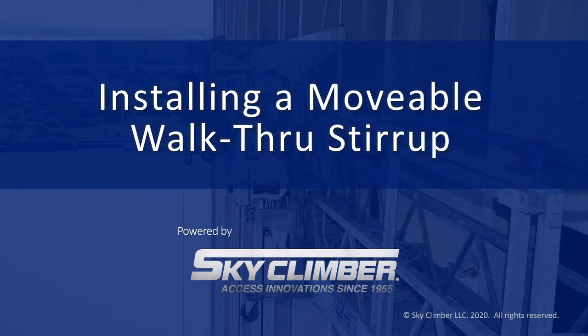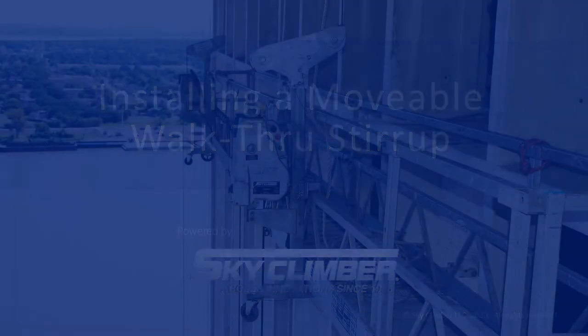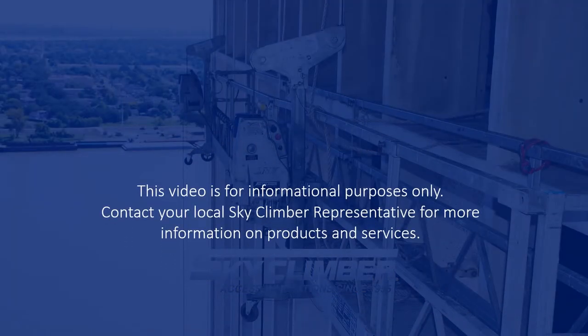Hello and welcome to SkyClimber's demonstration video for installing a movable walkthrough stirrup. Prior to watching this demonstration, we do recommend that you watch the demonstration video for installing or assembling an SSU platform.